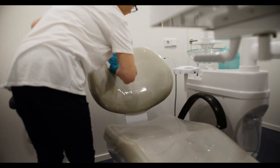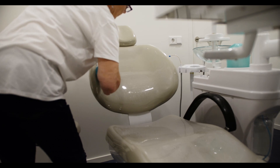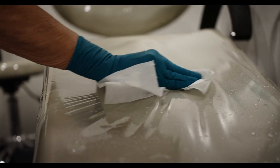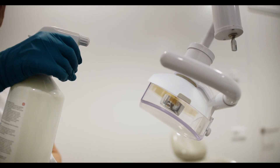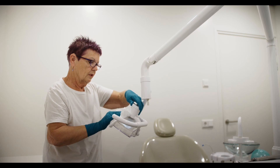LifeClean also leaves no residue or odor and ensures a swift turnover of patients. All surfaces can be sprayed and wiped, including the dental chair. Floor areas can be mopped with LifeClean solution, and mops can be left in a fresh solution to be decontaminated.